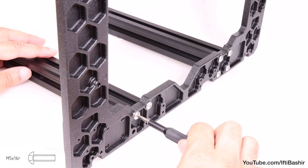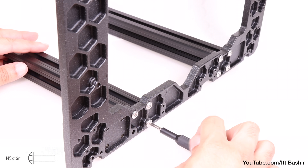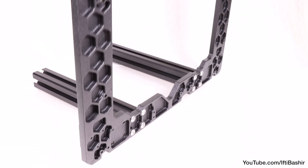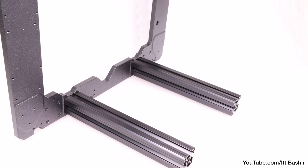A hand driver is certainly favourable here, although if you're using an electric driver, keep it on its lowest torque setting for the moment, since we want all eight screws in place — four in each extrusion — loosely. Far enough to securely hold the extrusion in place, but still providing a very small area for adjustment.